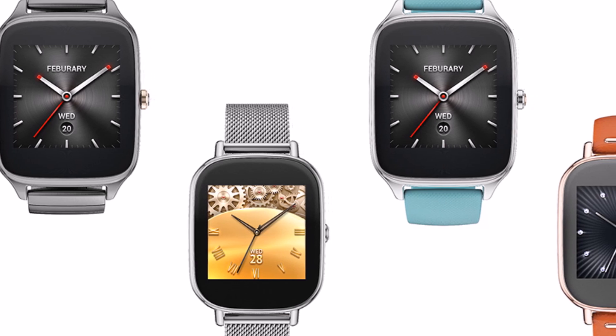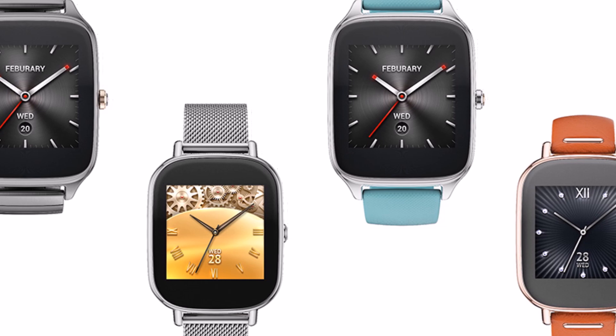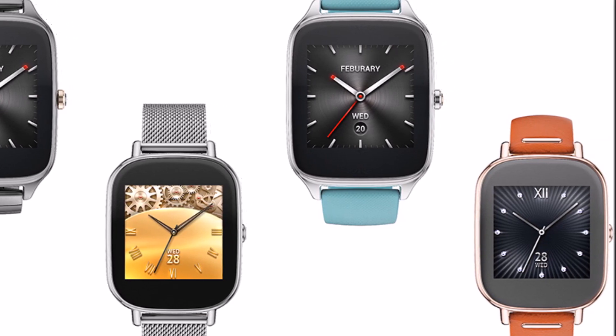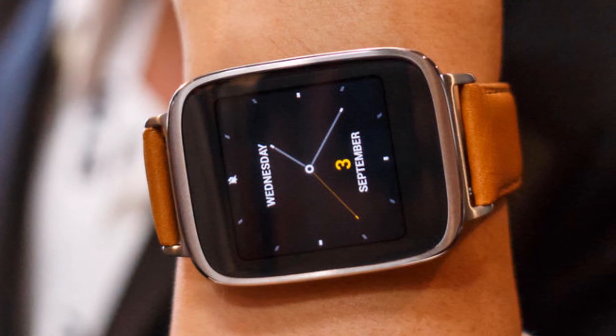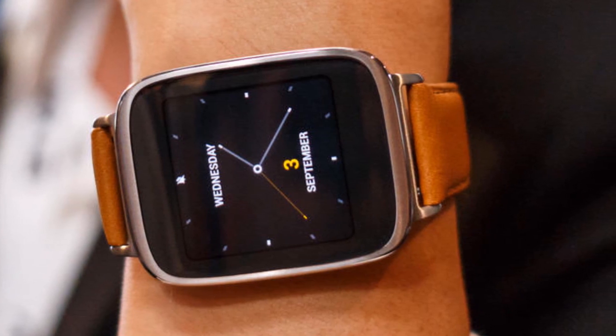The Asus ZenWatch 2 comes in two sizes: one measuring 49 x 41 millimeters, model number WI501Q, with a 22 millimeter strap, and a 45 x 37 millimeter model, WI502Q, that sits on an 18 millimeter strap.